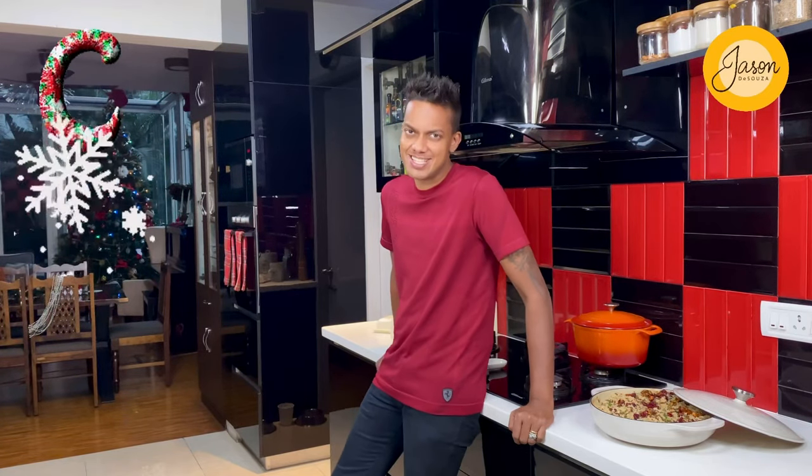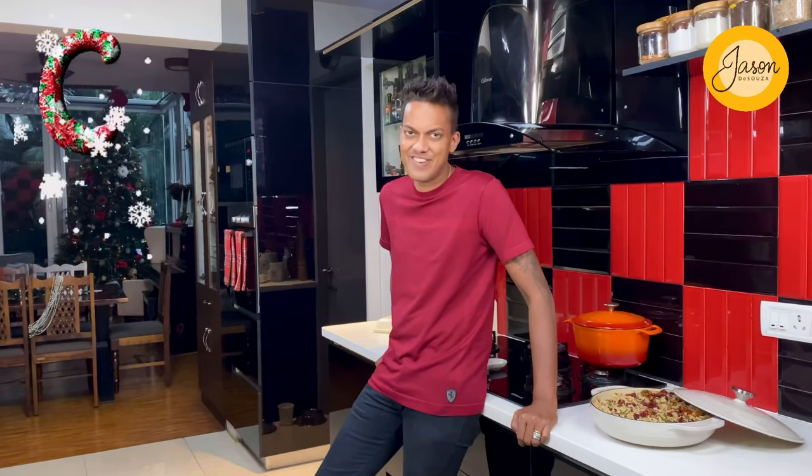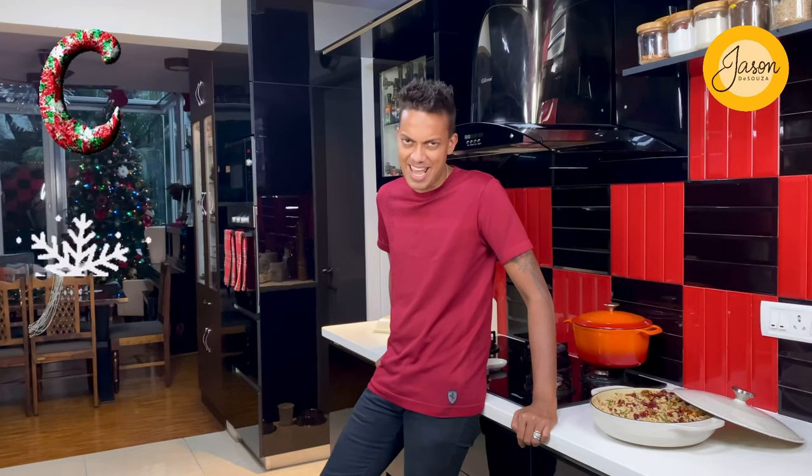I hope you enjoyed creating this one with me — a Middle Eastern affair coming bang into my Christmas festivities. Don't forget to share loads of love by hitting the like button, stay safe, stay blessed, and don't forget to leave a note below.